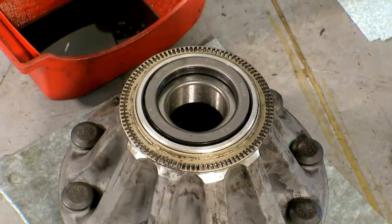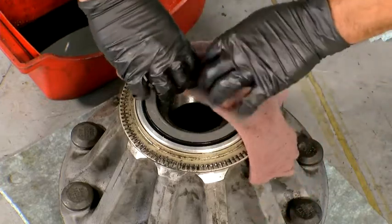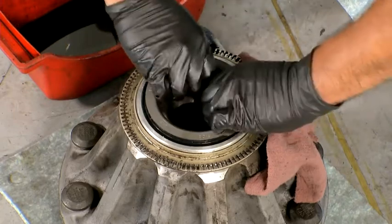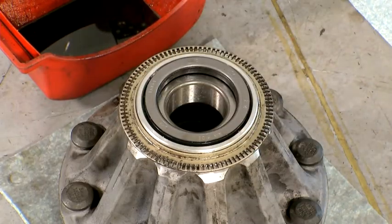Check to be certain the seal is not cocked and also check that the seal's inner diameter and bearing turn smoothly. There may be some drag due to the seal resistance and this is normal. Allow five minutes for the rubber to settle in the hub before installing the hub assembly onto the spindle.